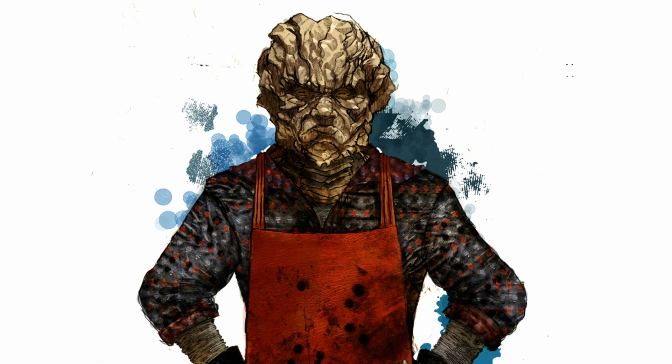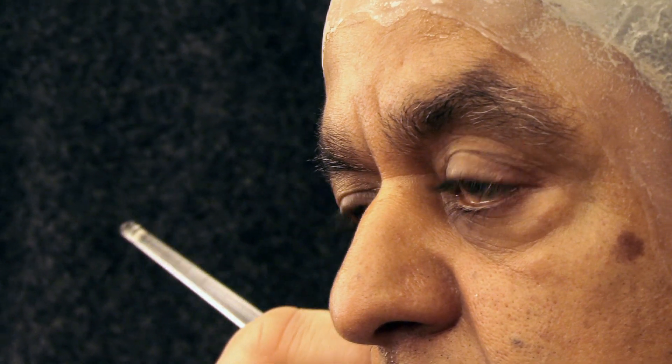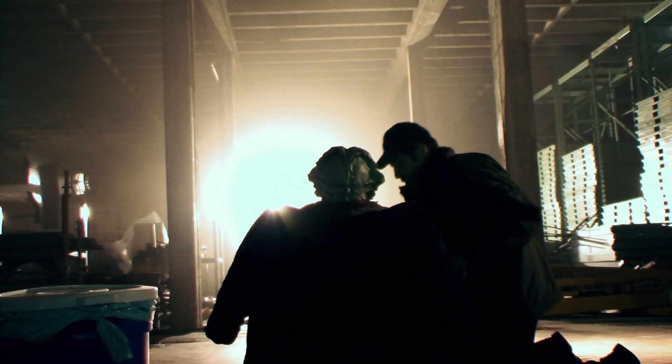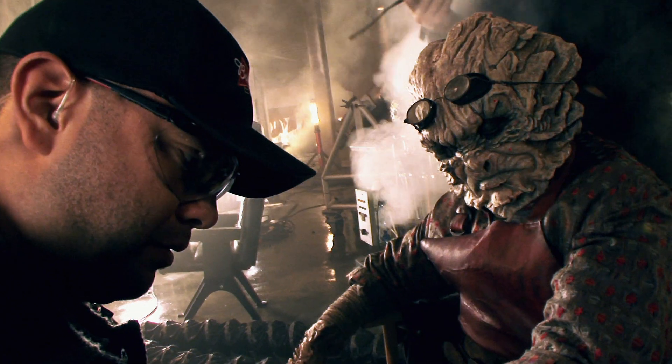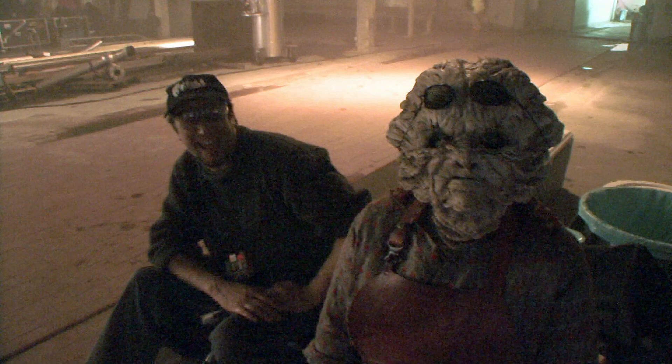Deep Roy plays Keenser, who's a little oyster-faced small alien. You would recognize Deep from Charlie and the Chocolate Factory, as well as numerous other films. He's probably one of the most famous actors of short stature that there is. I was pretty psyched to meet him.